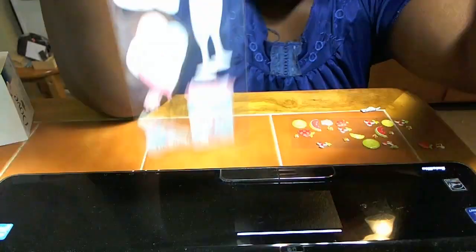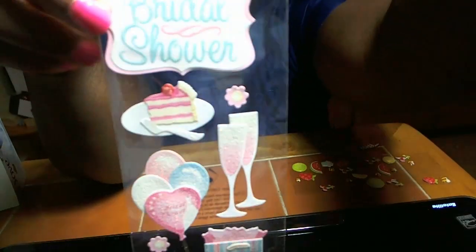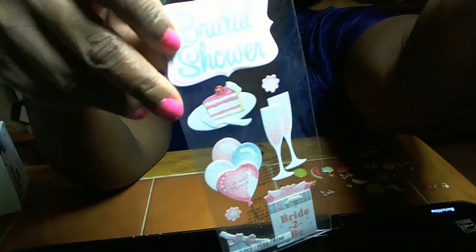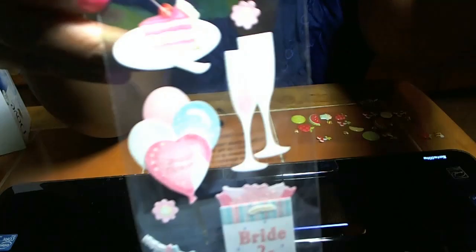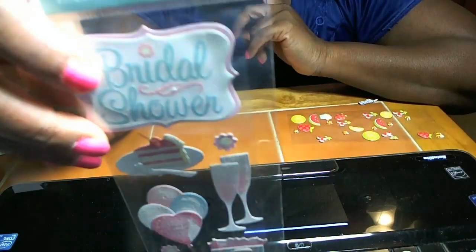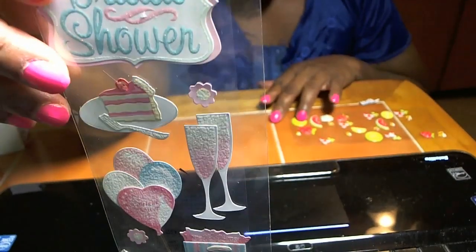I bought this out of Michael's — the arts and crafts store. I want to use these little stickers for when I get ready to do things for Sahara's bridal shower, or when we start preparing for her wedding, because she is actually engaged.